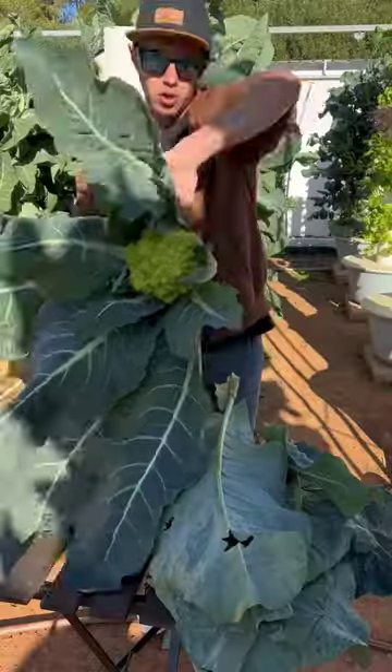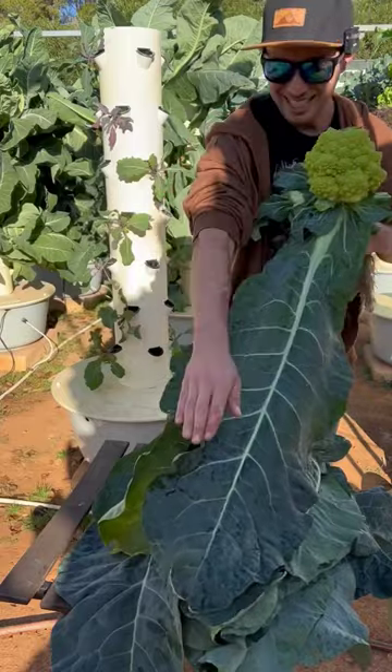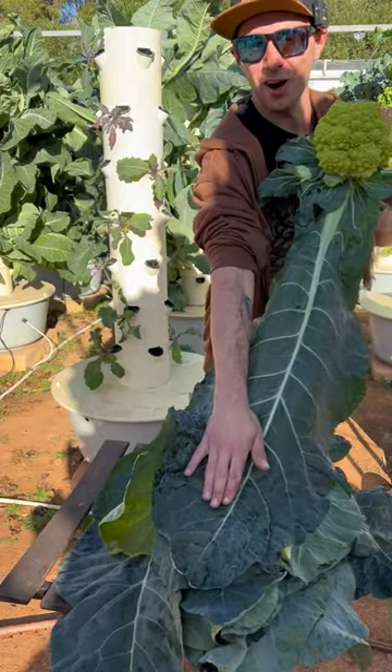Wow, check that out! Don't throw out the outside leaves — they're completely edible. Just check out the size of this leaf, it's longer than my arm.